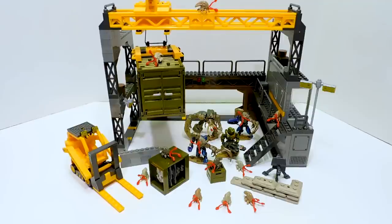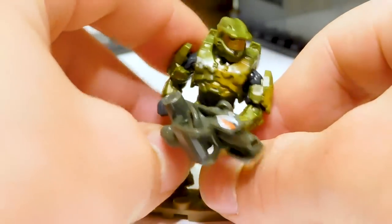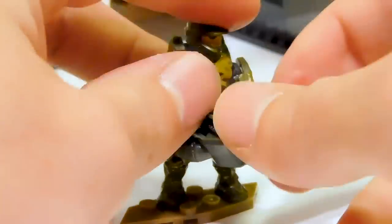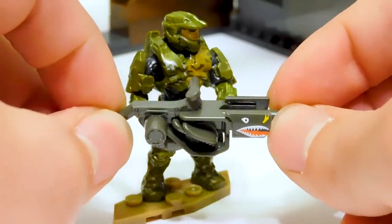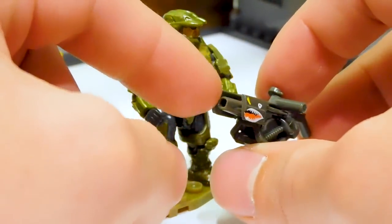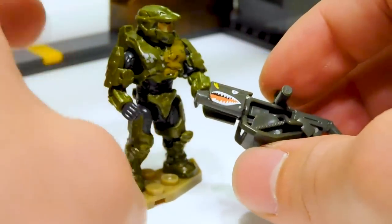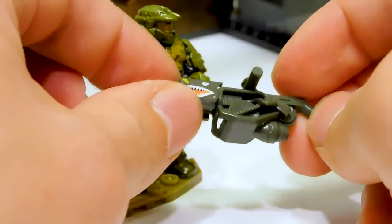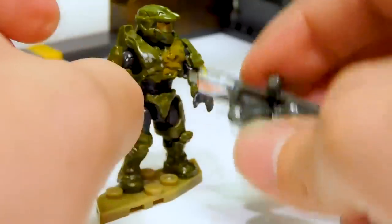We're going to start by looking at the figures and then we'll look at the build itself. Let's jump in and look at Chief. Since this is a structure set, I'm just going to leave it in the background — Chief can stand in the floodgate while we look at him. First of all, he has a flamethrower, very reminiscent of the one from Series 5 Chief. We've got the shark face on there — that's all the print that we have — but that is pretty cool. It is the kind that can take a flame effect.